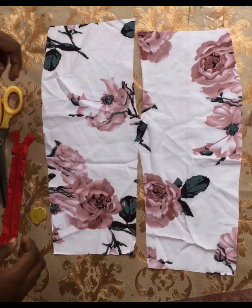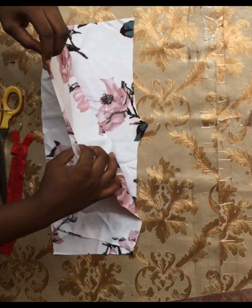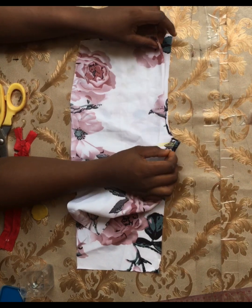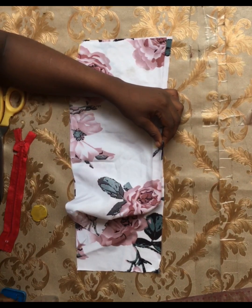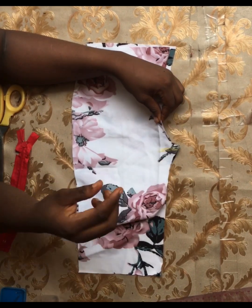This curved part I have is my crotch area. I'm going to place these two pieces together on the crotch area with right sides facing each other. That crotch area is the part you're going to face on each other. Then I'll use my pins and pin these two pieces together exactly on that crotch area.